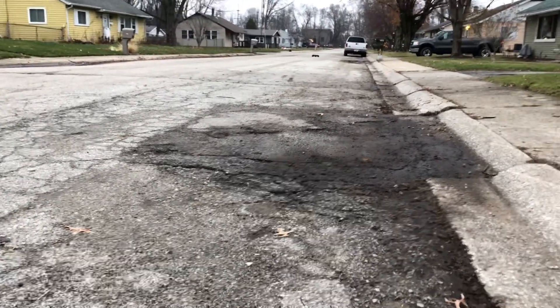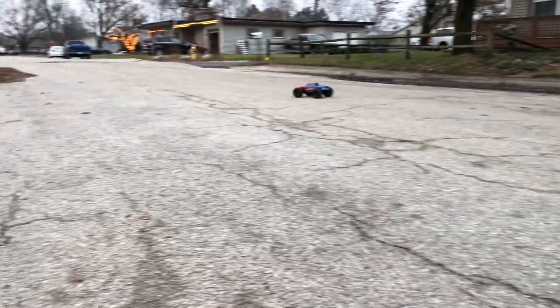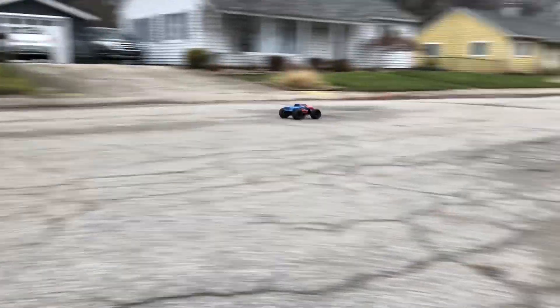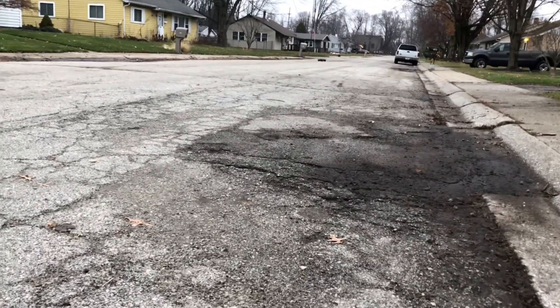Look at that bad boy going right there! Mine is a little bit faster than what you're going to get stock off the box. Stock you're going to get about 19 to 20 miles per hour, but it is upgradable, which is a good thing.